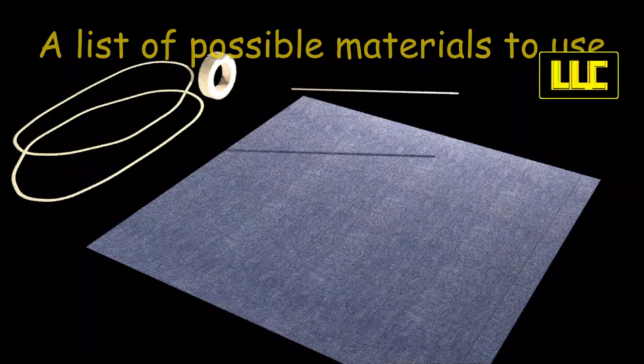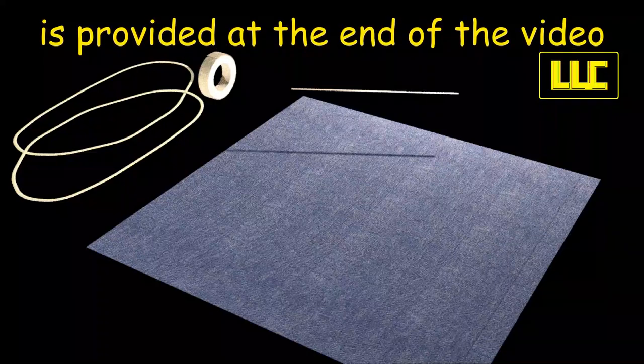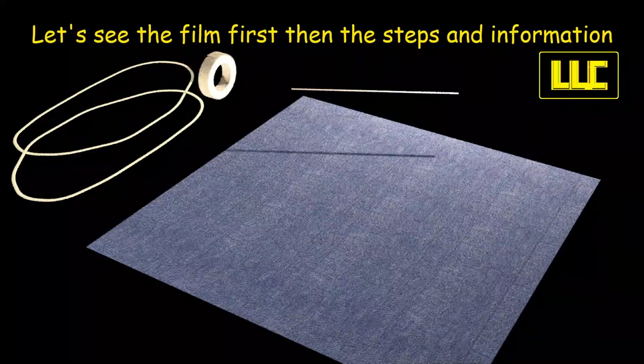A list of possible materials to use is provided at the end of the video. Let's see the film first, then the steps and information.